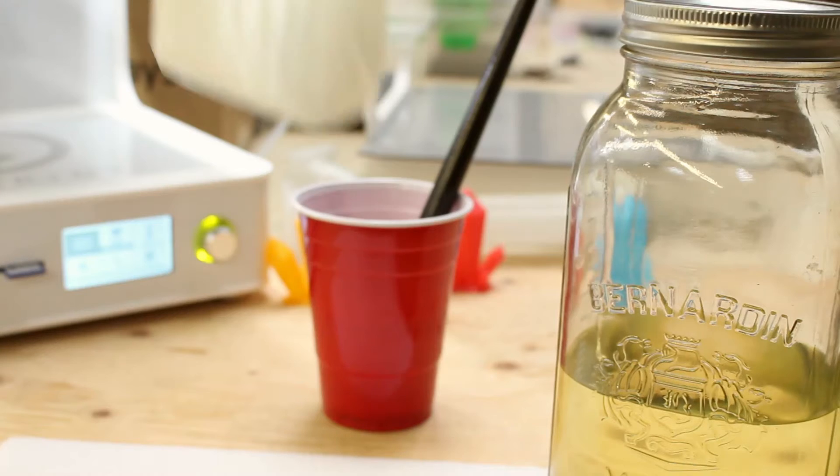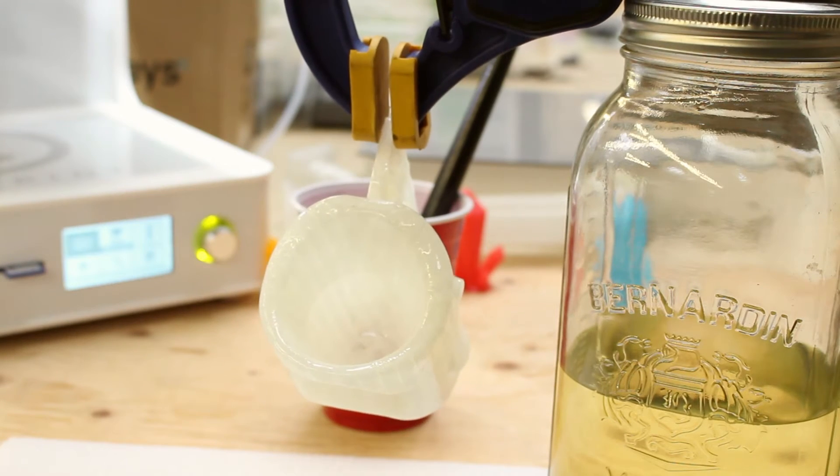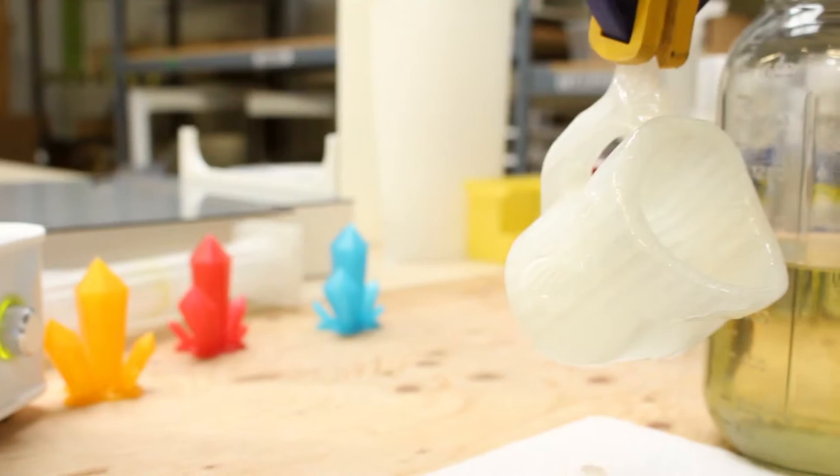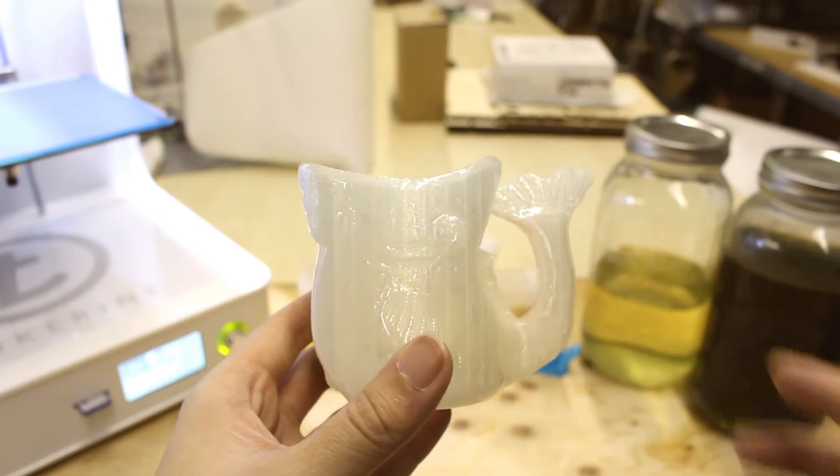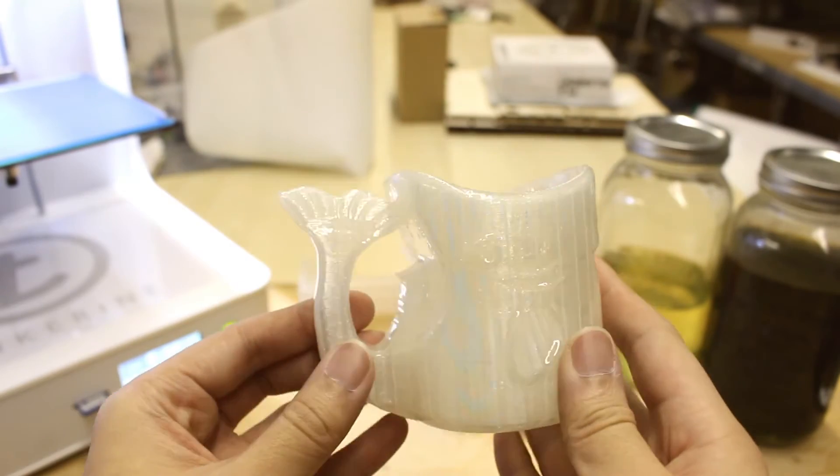Once we are done, we have to wait 4-6 hours for the coat to seal. Just in case, we left it overnight to dry, and here are the results.